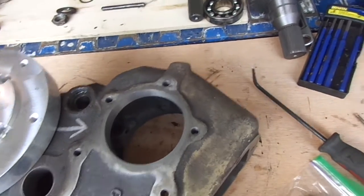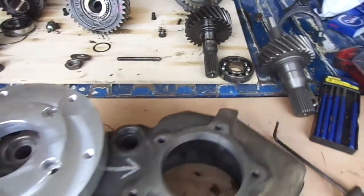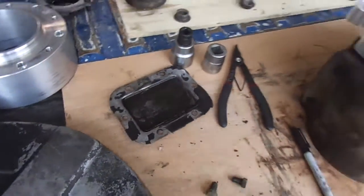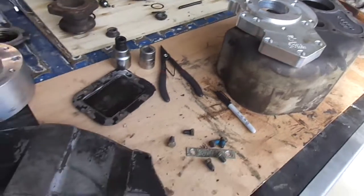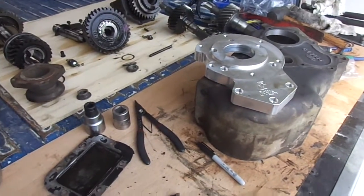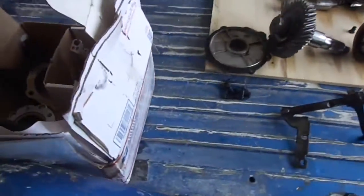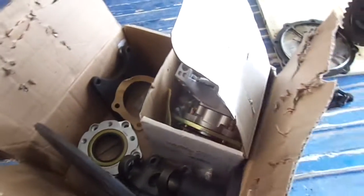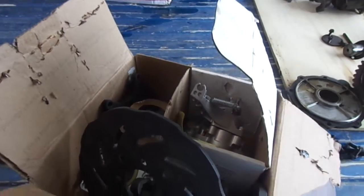I think I'm going to end up with a really nice finished product. I'm going to leave the more involved videos to those that make better videos, but that's just a couple of things I'm working on and I thought it might help somebody. I'm also going to put an e-brake or park brake on the transfer case output when I rebuild the transfer case.